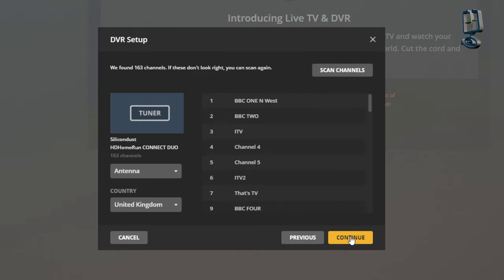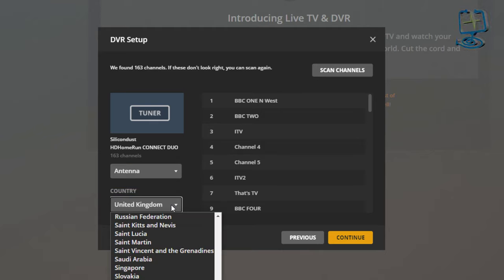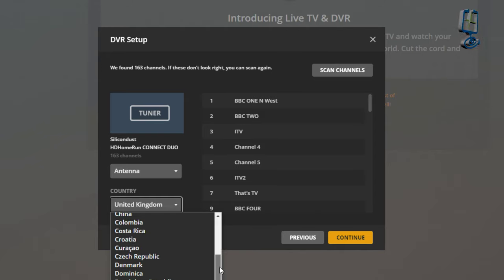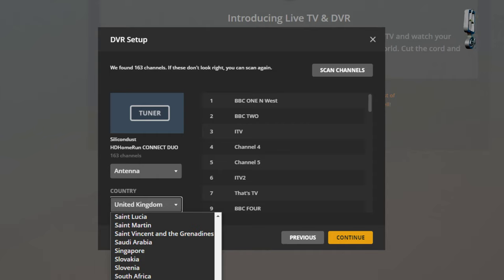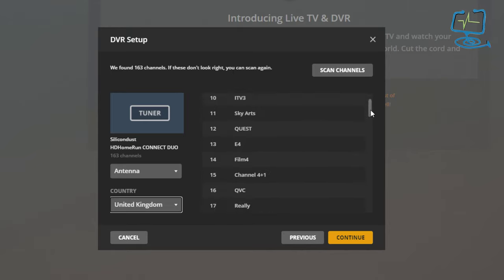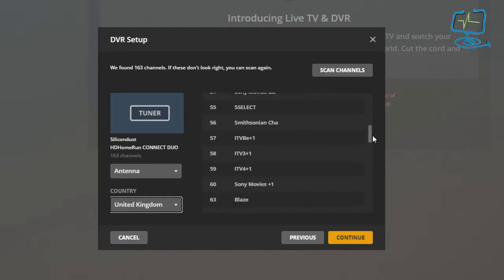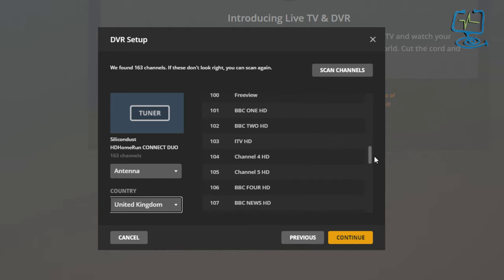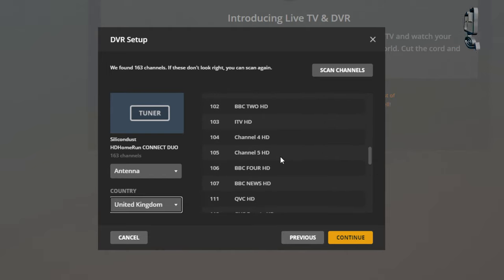It's already ticked so I click continue and I'm in the DVR setup menu — it's found 163 channels. If it doesn't look right I can click 'Scan Channels', but I'll go to the country list. There's a large selection of countries available. I'm in the United Kingdom so I'll leave it on there. With 163 channels including HD channels showing lower down, I'm fairly comfortable it's got them all.